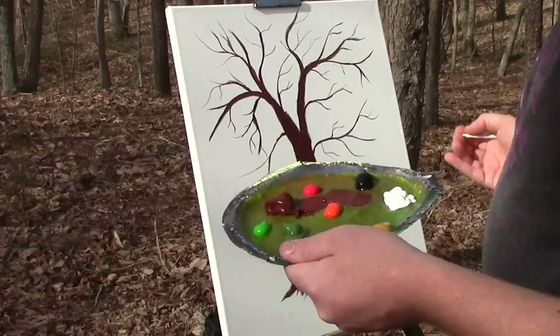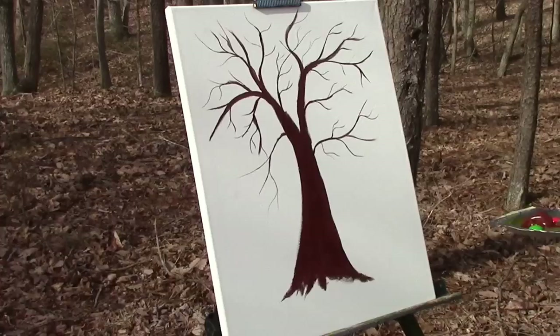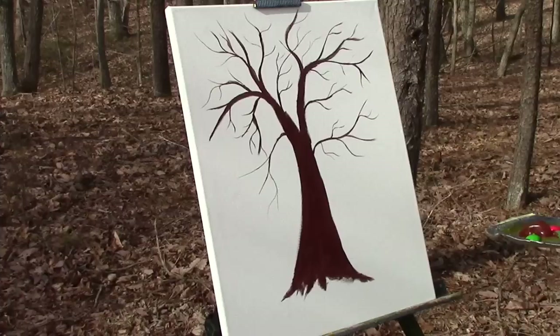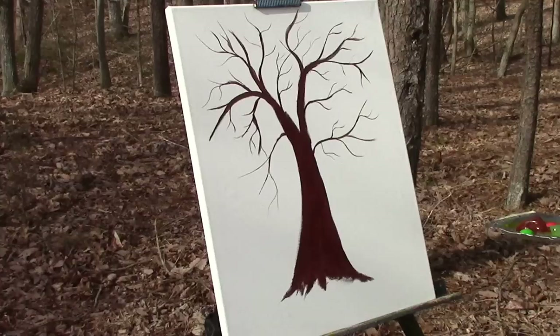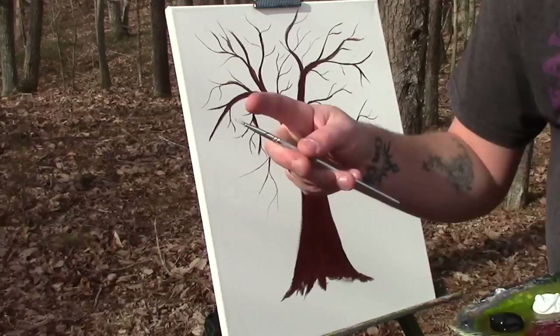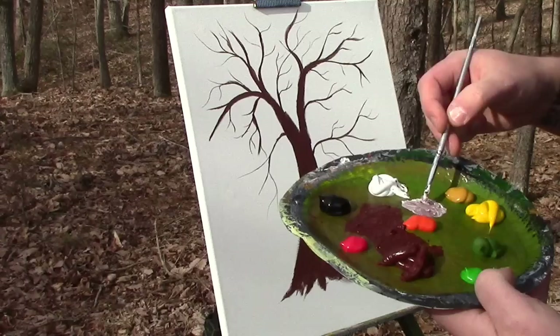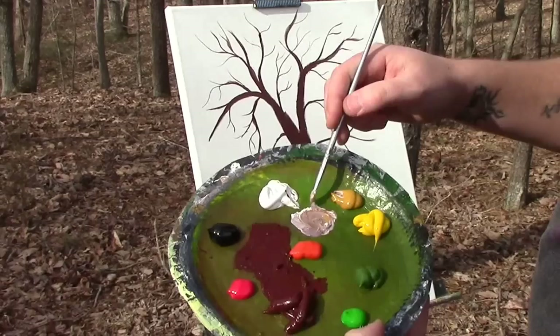So there's the branches. You can keep adding and adding and adding. You never have to stop, really. But that's all I'm going to do because this is a how-to video on how I paint trees. It's not necessary to go nuts. Now, I'm going to grab a small filbert brush and get some brown and some white and mix them together to make a light brown — maybe a little bit of yellow ochre too. It's kind of a warm light brown.